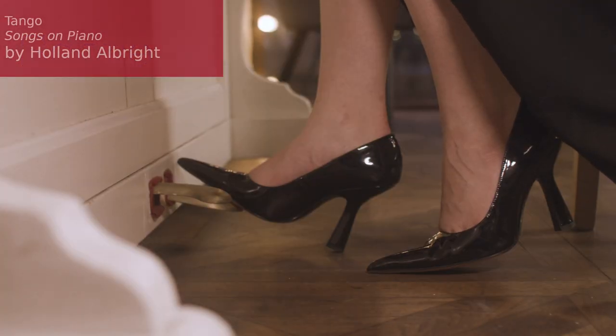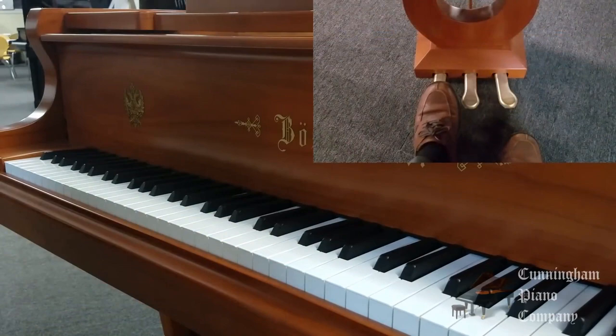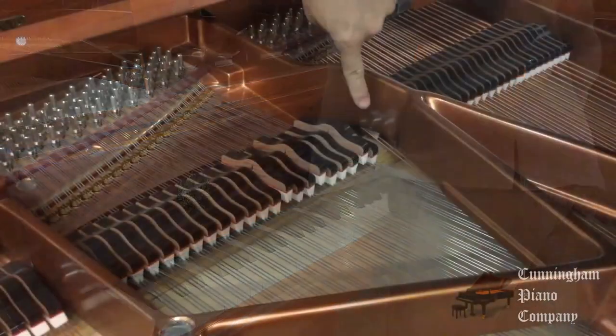Most of my experience has been situated around the glorious sustain pedal. For this study session, I wanted to finally break the mystery around the other two pedals you can often see on pianos and put them to use.